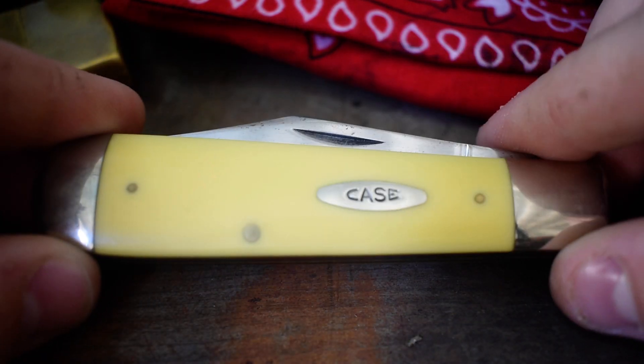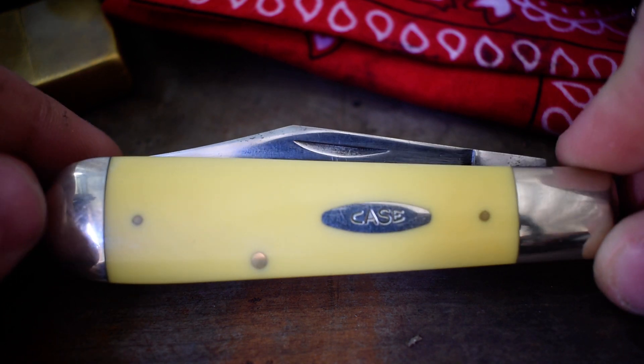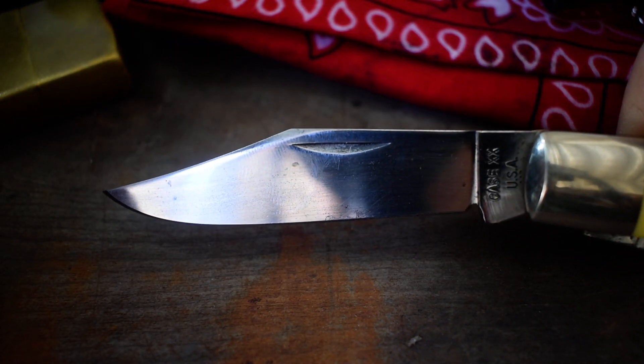For my slip joint today I'm packing my Case 1977 Rail Splitter Jack. There's the blade on it — big old knife, I like it.